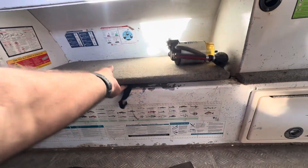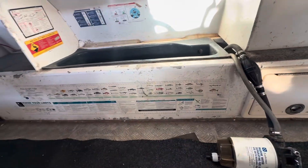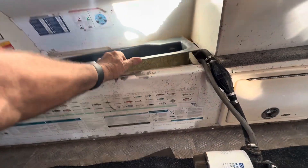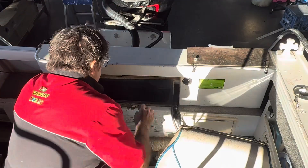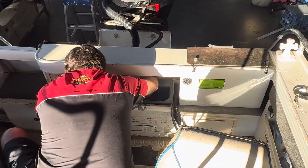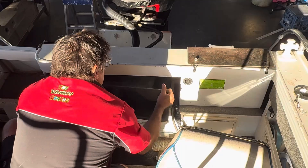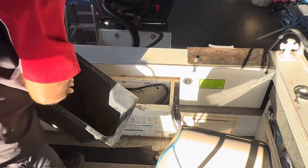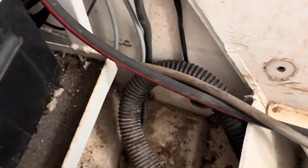That valve runs through and it is accessible. I've already removed the fuel filter — I've been working on this boat for a day, cleaning it up. I've had to remove this, and I've had to remove all of this. I've already removed the bilge pumps out of here.